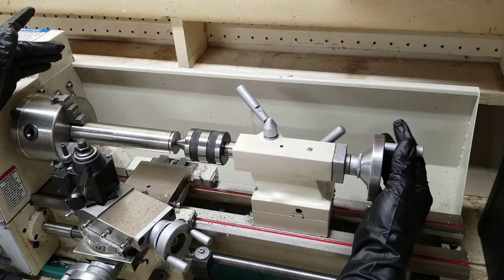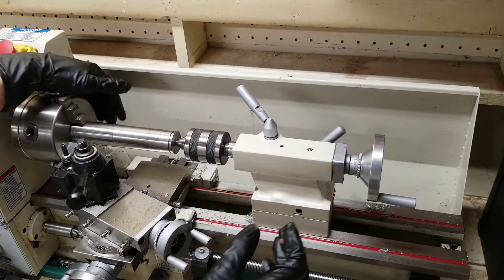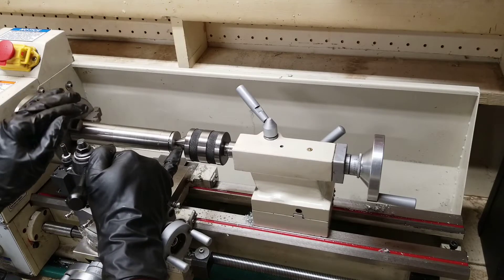I'm just going to lightly put it in there and then secure the tailstock. Once the tailstock is secure, I'm going to tighten it down, put a little pressure on it, and then rotate by hand and make sure everything is rotating freely and there is no play in it.